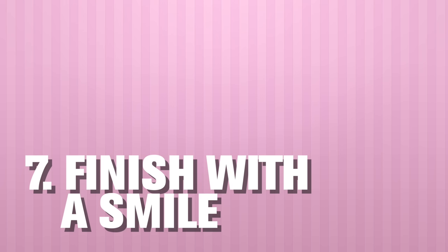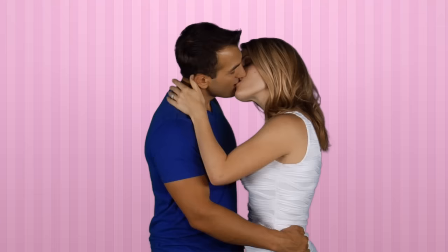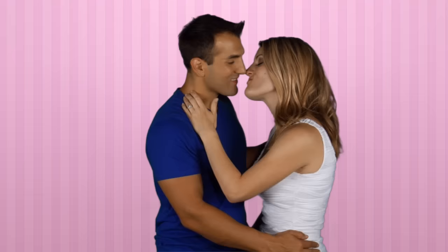Number seven: finish with a smile. After all that work, you need to end on a good note. When you're done kissing, pull away and just give her that million dollar smile. That's the cherry on top.